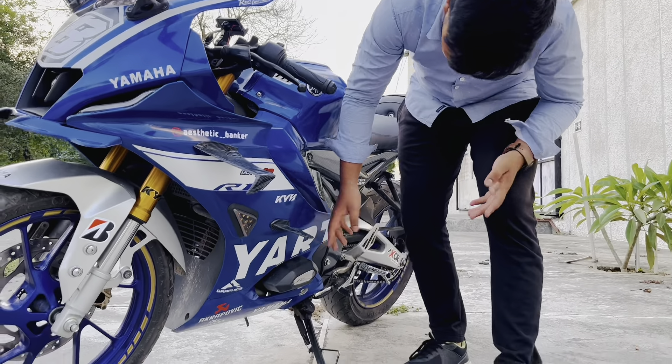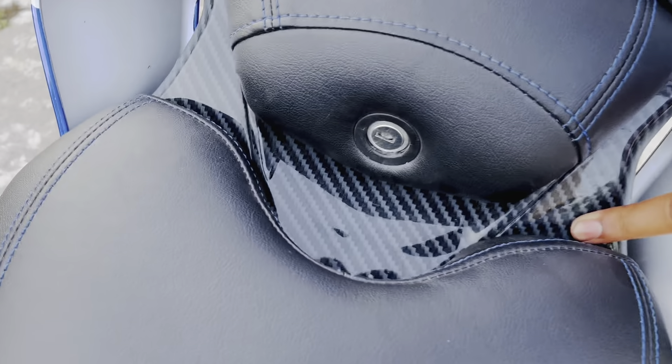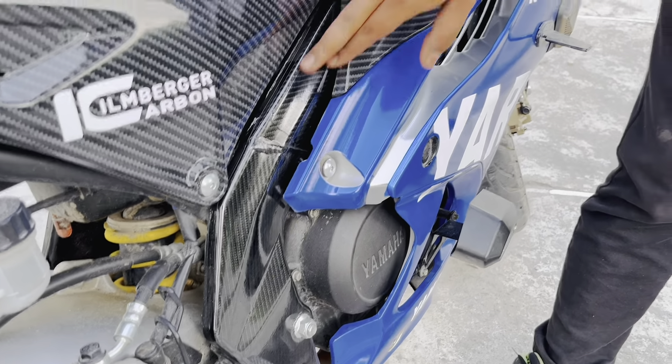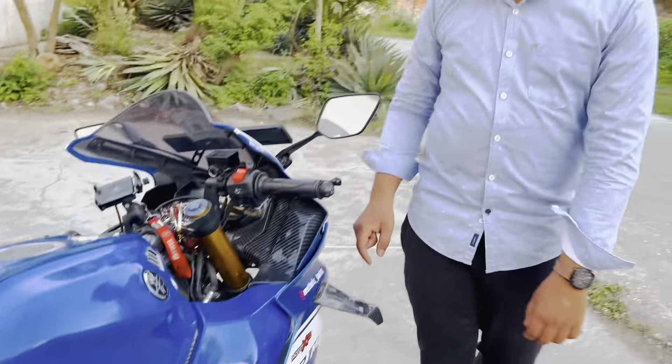इस मोटरसाइकल को हमने फुली रैप करवाया है — Even Graphics से। हमने जो थीम रखी है उसके हिसाब से बाइक बहुत प्यारी तैयार हुई है। इसमें फुल रैप पर 25,000 रुपए खर्च हुए। सबसे मोटा खर्चा हाइड्रो डिपिंग का आया — हाइड्रो डिपिंग की कॉस्ट डेढ़ रुपए प्रति इंच है। यहां पर भी हाइड्रो कार्बन फाइबर डिप करवाई गई है।